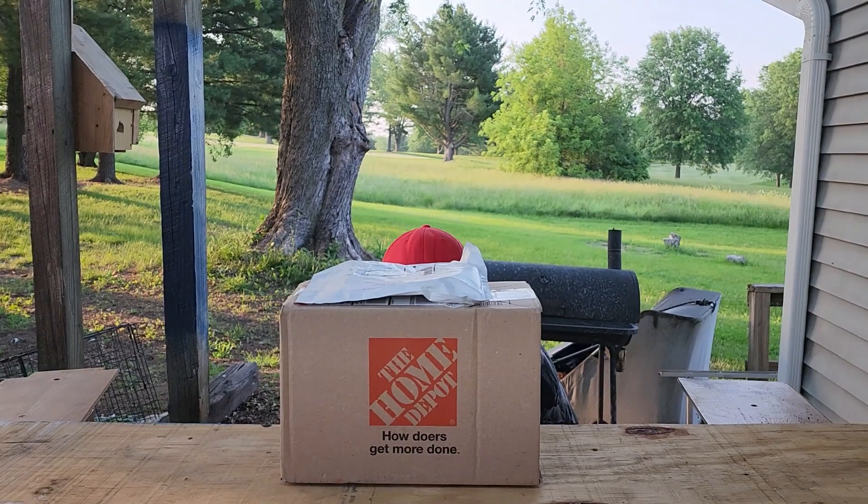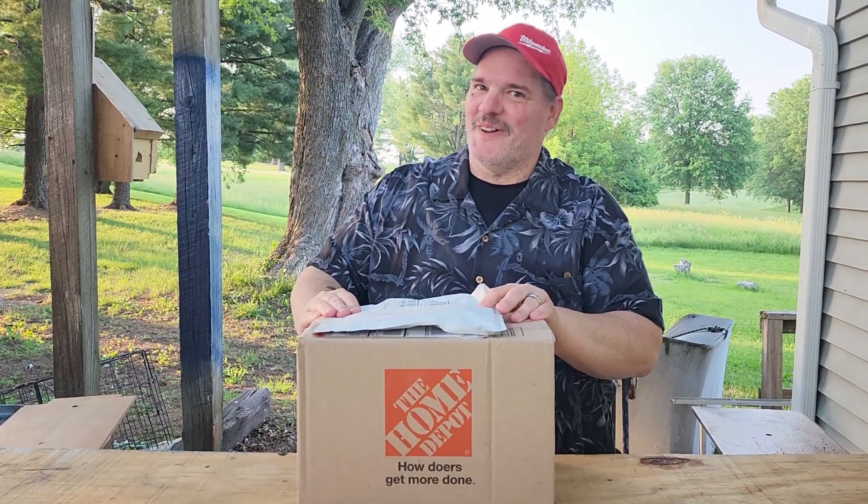Day two of RYOBI Days. It's a little smaller today.